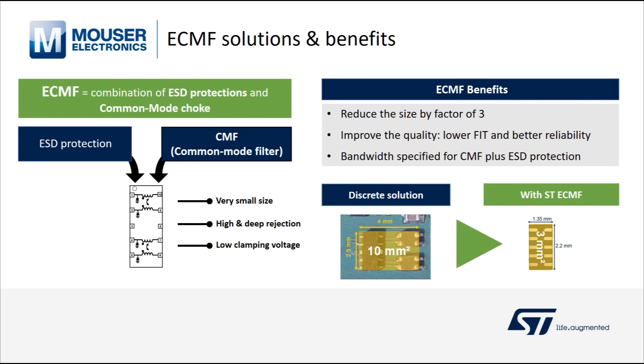The eCMF is a combination of ESD protection and a common mode filter inside a single package, with the benefit of reducing size by a factor of 3 compared to a discrete solution with passive technologies, improving quality with lower fit and better reliability, and providing a single datasheet with all functions specified.